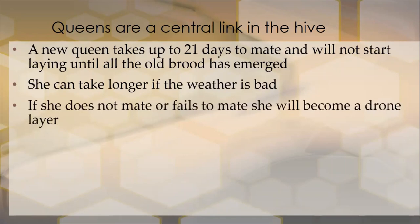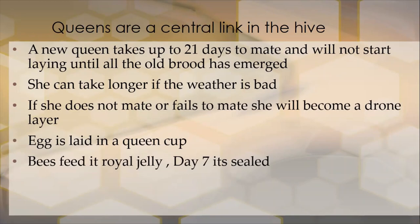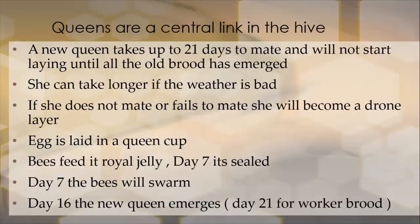If the bees are going to make up queens, the egg for the queen is laid in a queen cup. The bees will feed that egg royal jelly as soon as the larvae emerges. It's going to be sealed at the end of day seven — that's when the bees will swarm — and on day 16 the new queen emerges.